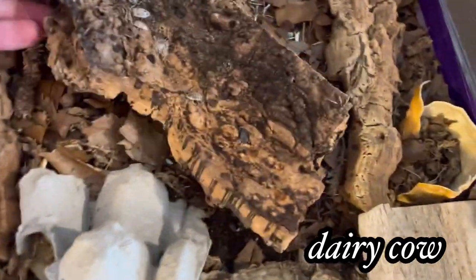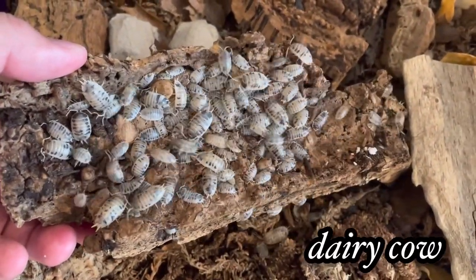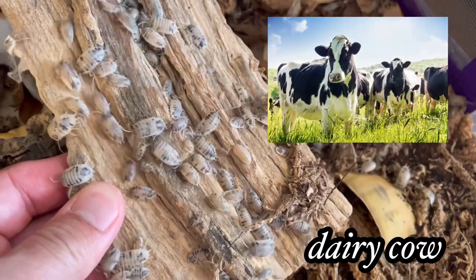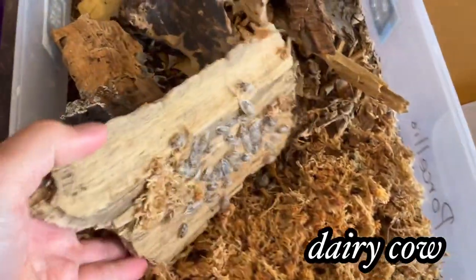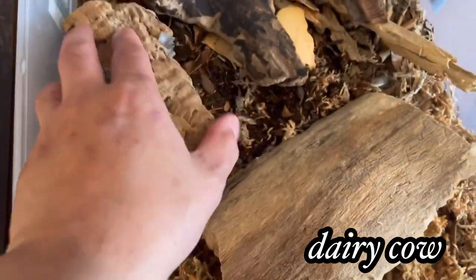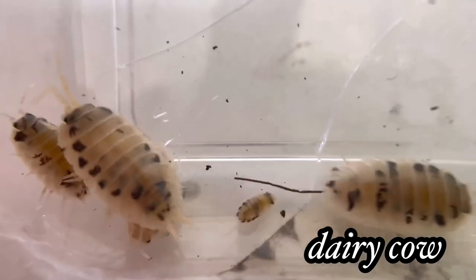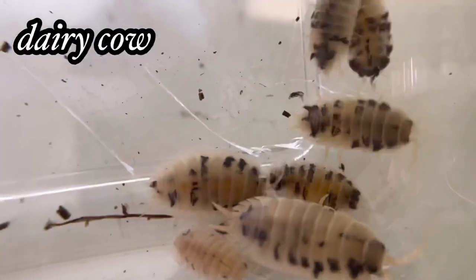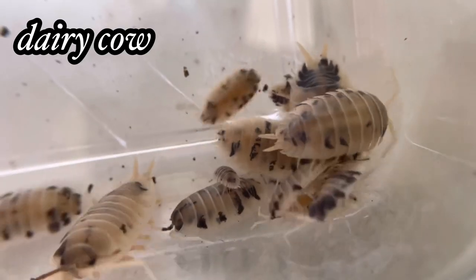Dairy cow is the most popular of all the laevis morphs. If you're into isopods, you probably have this in your collection. They call this morph 'dalmatian' in Europe. They have a white body with black spots. They are very easy isopods to care for — beginner level, almost bulletproof. If you mist them once a week and give them food they will thrive, and yes, they are fast breeders. I remember the feeling when I first saw them having babies — I was very happy.